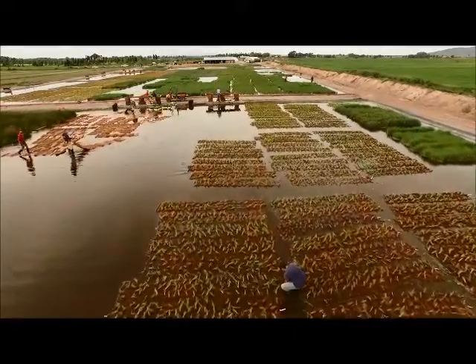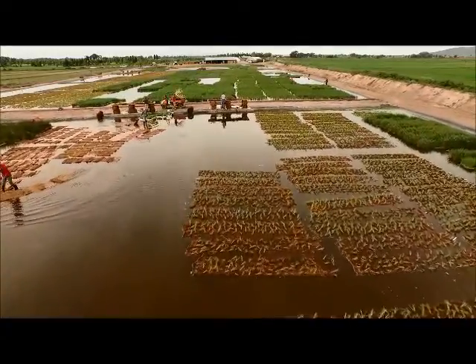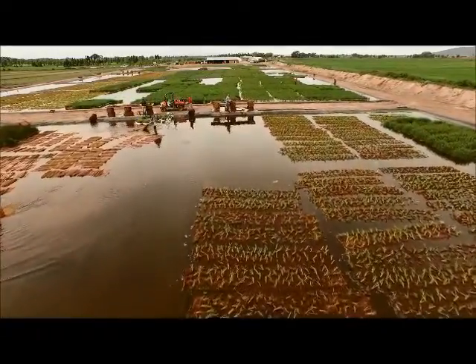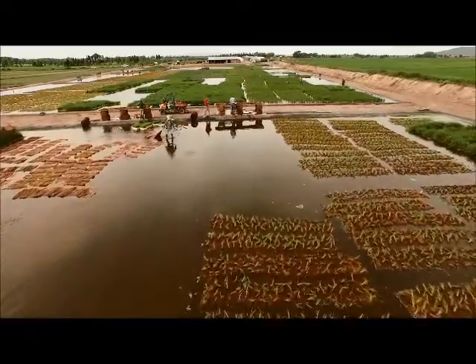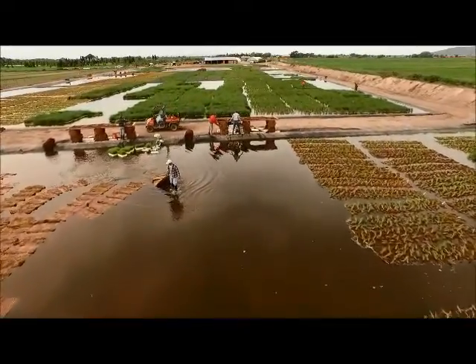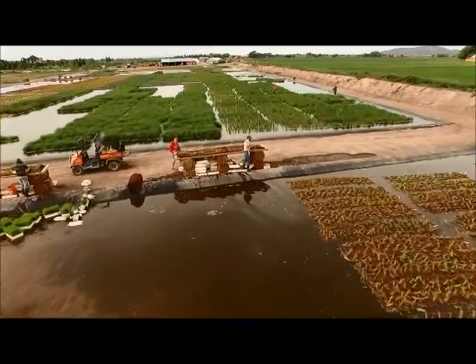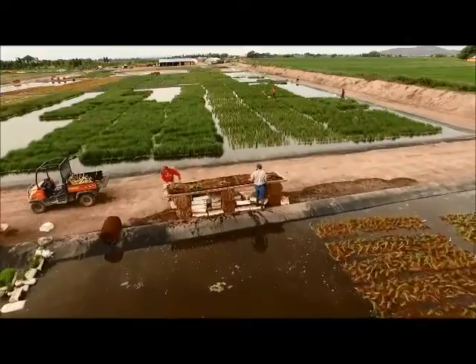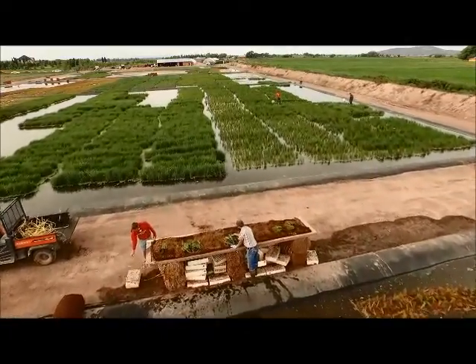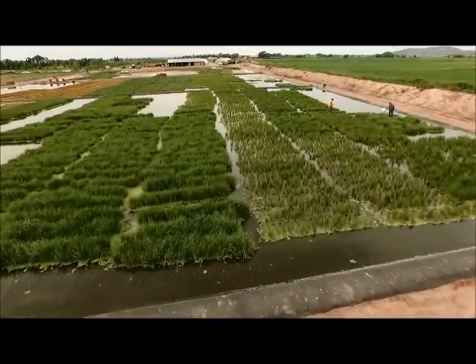Wetland sod production at North Fork Native Plants occurs in 11 production ponds that are managed on a consistent basis to ensure optimal plant health and growth. Our nursery staff can be seen here plugging new wetland sod mats as well as trimming mature mats that are now ready for delivery. We maintain over eight acres of lined wetland sod hydroponic production space, which allows us at any time to hold an inventory of over 3,000 wetland sod mats for sale.